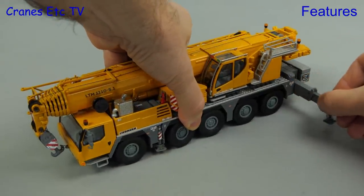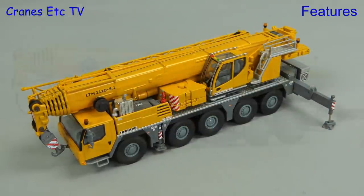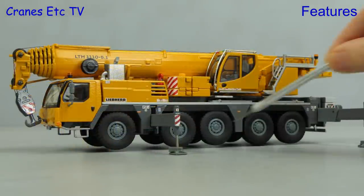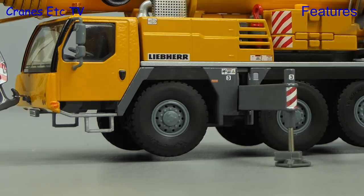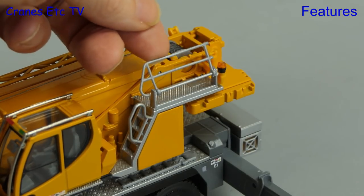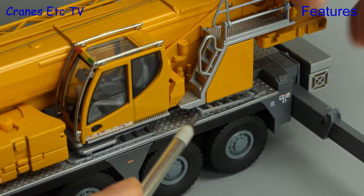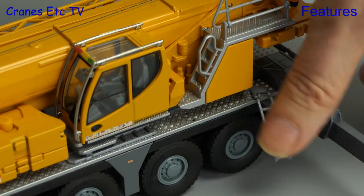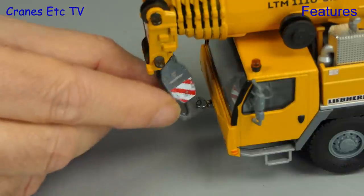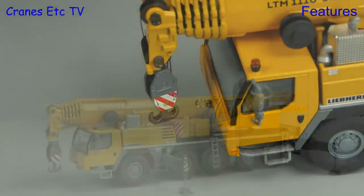Let's set the crane up and start by pulling out the outriggers. The pistons are screwed down in the usual way, revealing smooth faces, and it's good that they extend far enough to lift the crane wheels free. A nice touch is that the handrail can be folded up from a travelling position. The model also features a number of ladders on the carrier deck which can be rotated around and lowered — another nice little feature.